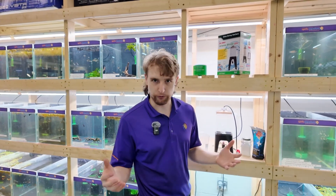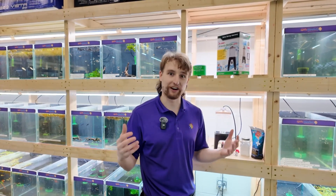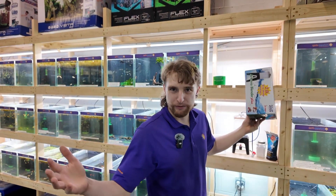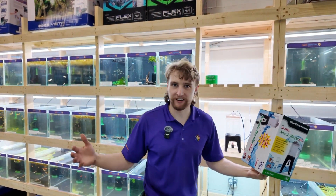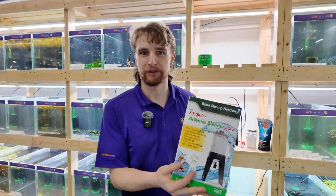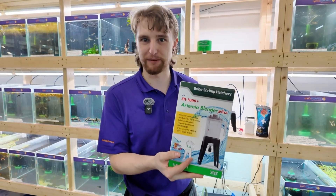Have you ever wanted to treat your fish with live food, but didn't know how or where to get the food for them? Well, in this episode, we're going to show you the special trick. Hey guys, welcome back to April's Aquarium. My name is Jacob, and today we're going to be learning how to hatch brine shrimp, one of my favorite live foods to feed my fish.